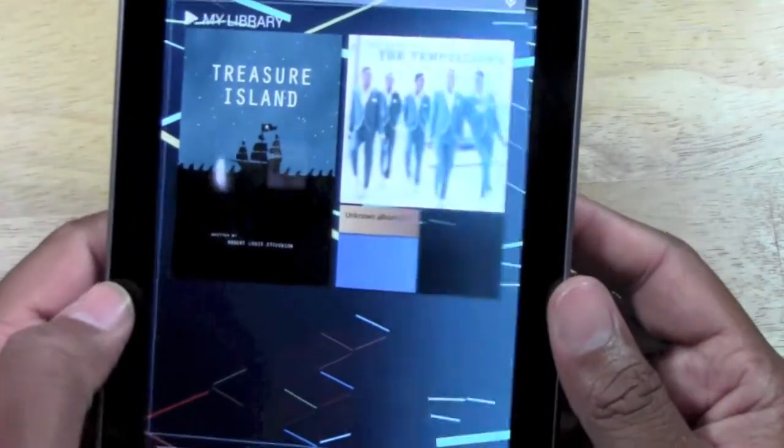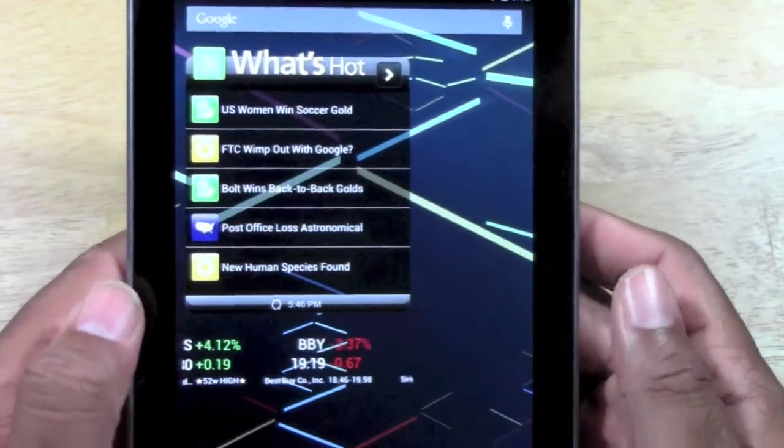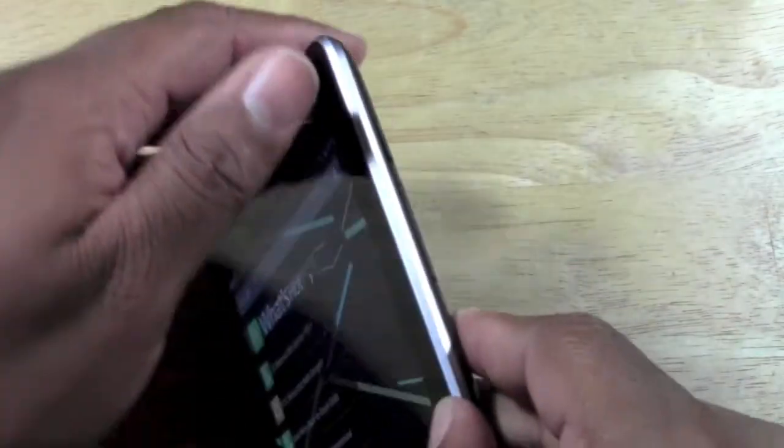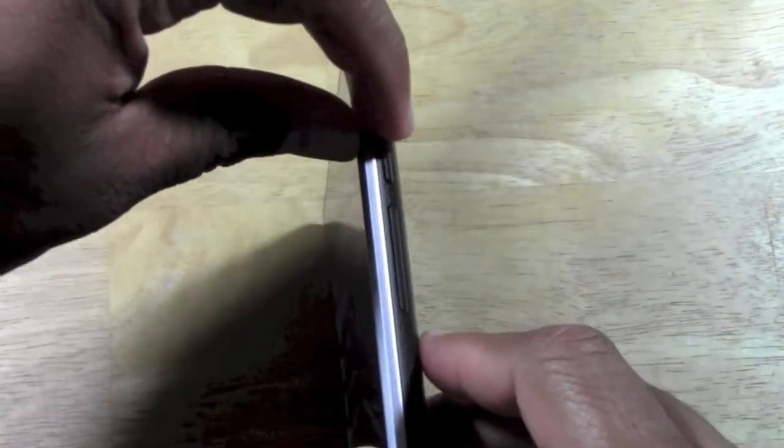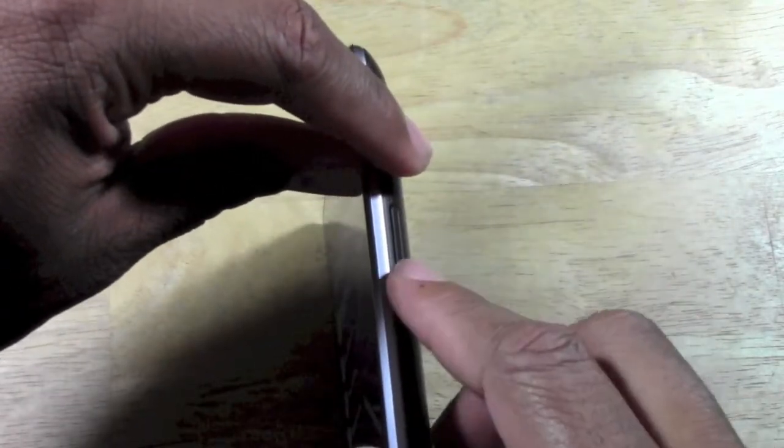Go ahead and tilt the tablet sideways. Actually, first thing, make sure you're on the screen you want to take a picture of. So I'll take a picture of this screen. Turn your tablet sideways and with one finger on the power button and one finger on the volume down button.